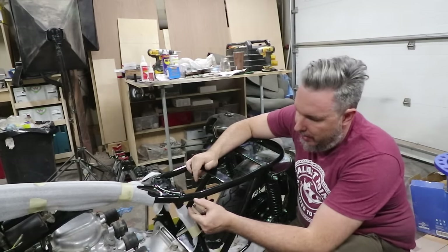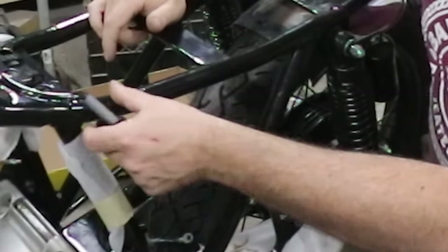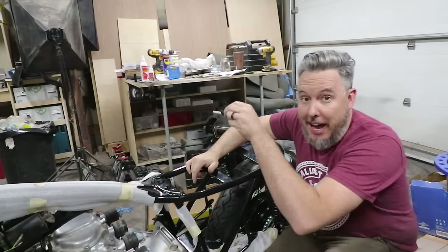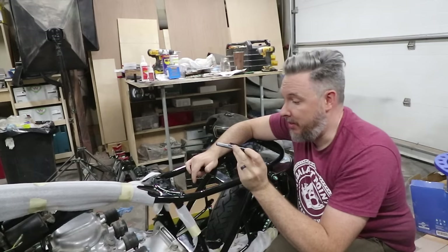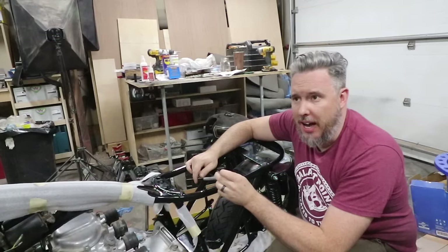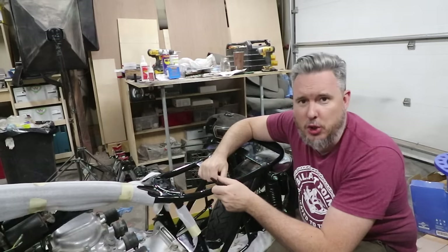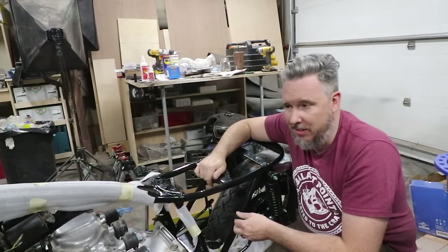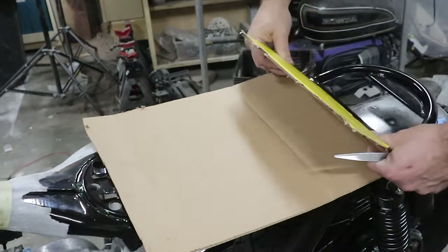The goal is to make a small tray that will follow the curve of this bar on the bike. This should house the battery, the MotoGadget M unit, the master fuse, and whatever else electronic I'm forgetting — because this is all new to me. Just exuding pure confidence.